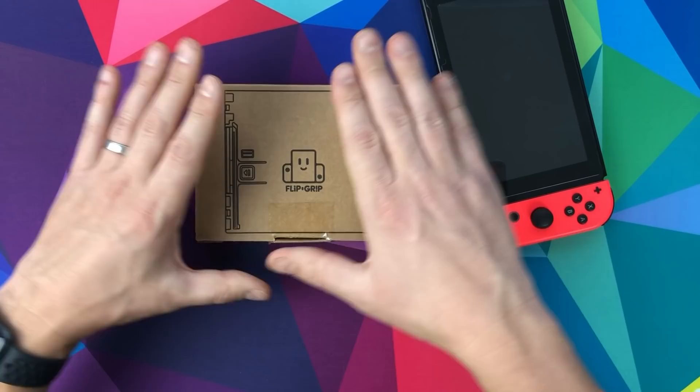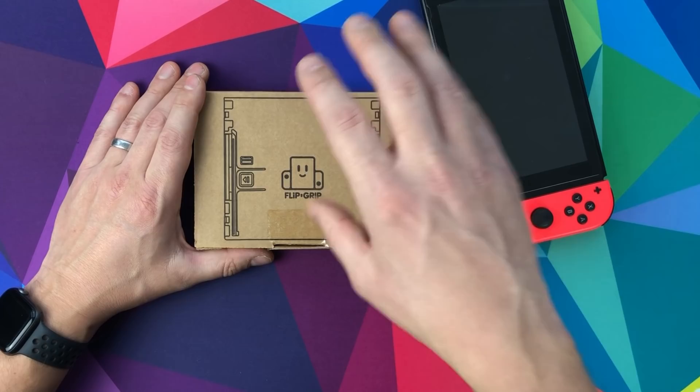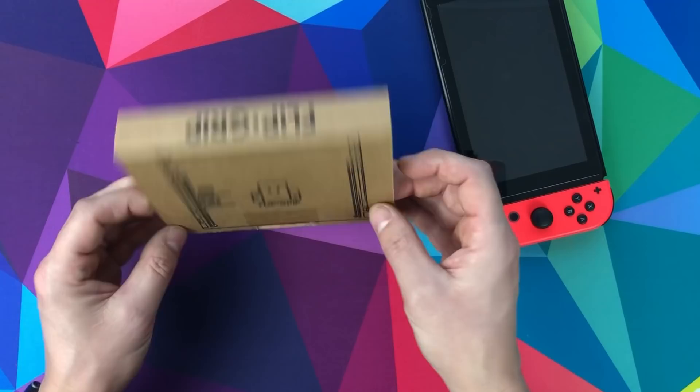This cost $12 - absolutely nothing if you're in the States, very cheap to post domestically. To get it to the UK I had to pay $24 on top of the $12, so we're looking at $36 to get it into the UK. I got it from Fangamer - that's not their fault, that's just how much it costs to ship to the UK via FedEx. It only took four days once posted - absolutely fantastic service.